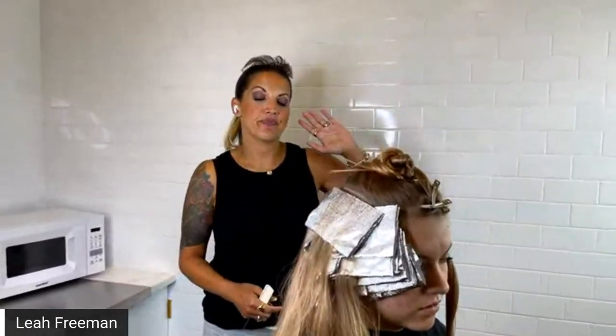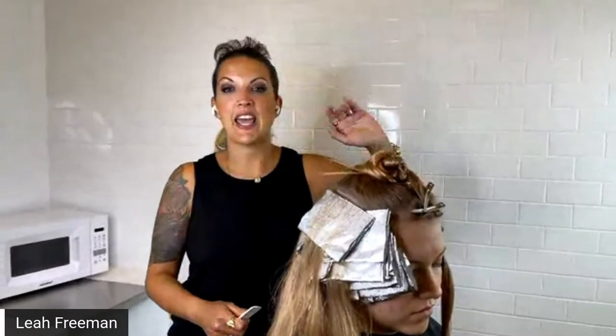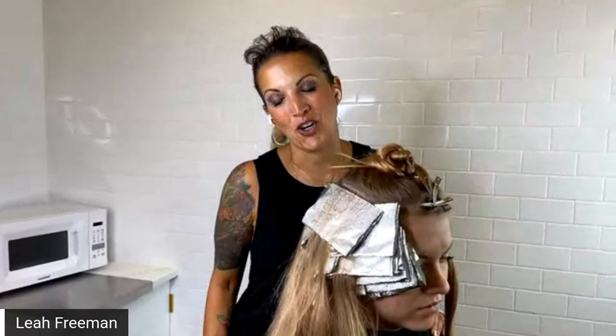So I'm doing Julia's color now, and later on today make sure you check out our Behind the Chair stories and also my Instagram, and you can see Julia's before picture and you'll also get the chance to see her after.